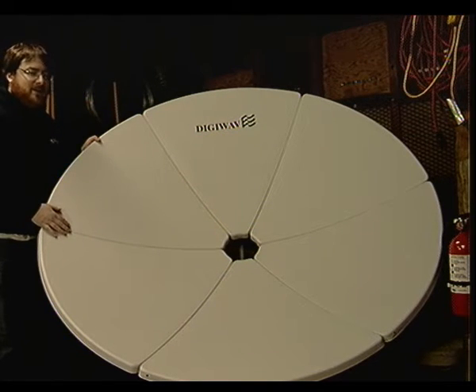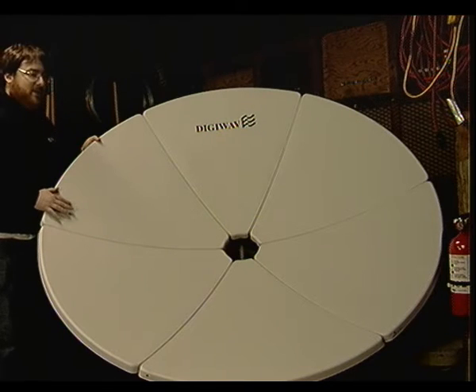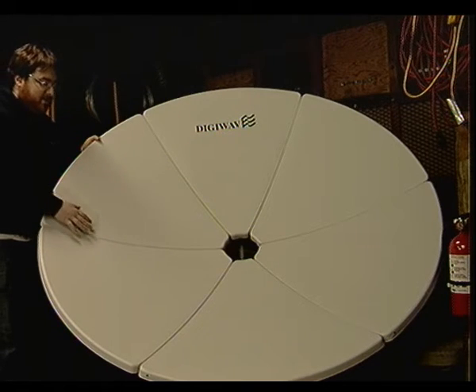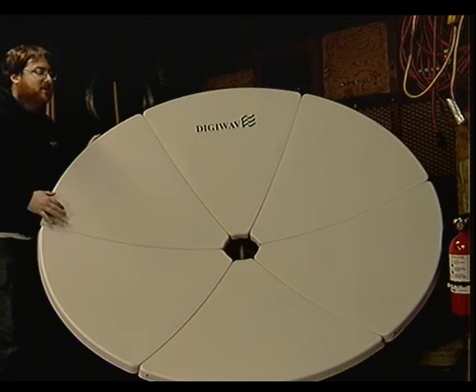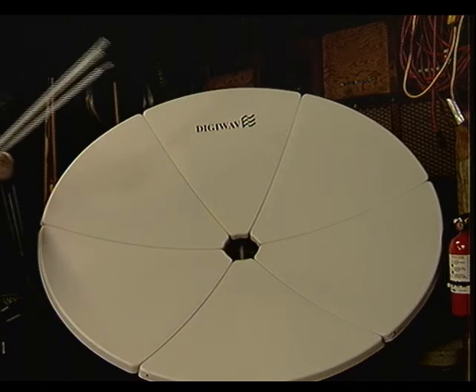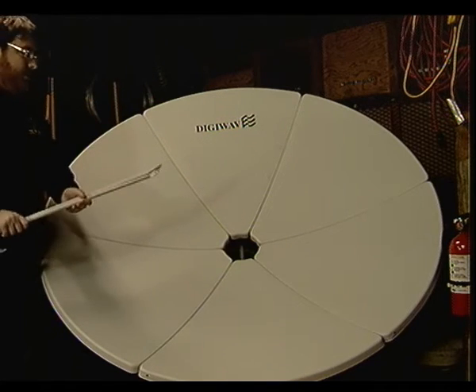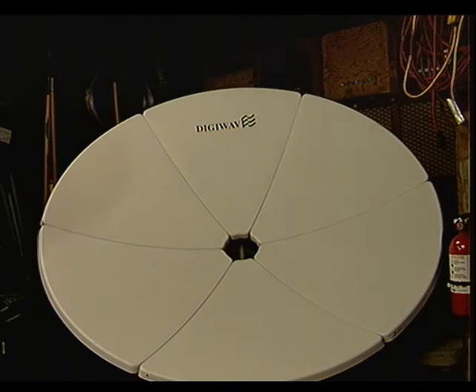It's about one step above tinfoil, so it'll hold its shape, but that's about all you get for your money. Just if you touch it a little bit, it might change shape. As you can see, the feed horn assembly is not actually attached — it does come with legs for it. This is in the garage; it's going to go outside tomorrow and we'll take a better look at it then.